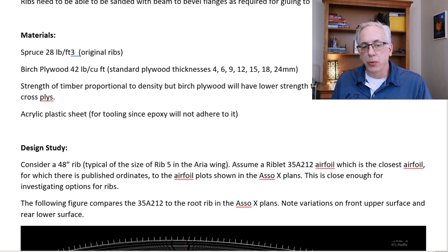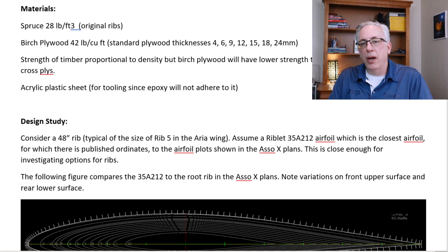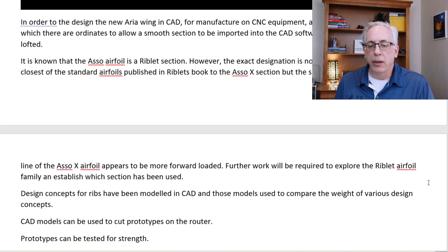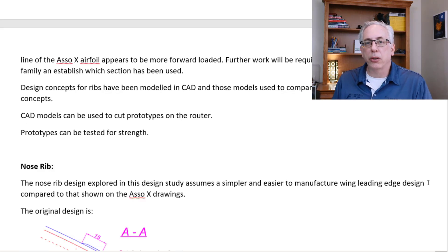We looked at our materials — checked spruce density and birch plywood density — and found that plywood strength is not as high as the directional grain in the timber. We also looked at acrylic plastic sheet for preventing things from sticking together during gluing. In the original design study, we picked an airfoil and analyzed it, finding it was pretty close to the 35A212 riblet airfoil. We're still whittling it down to find the exact one, which allows us to accurately predict the loads on the wing.